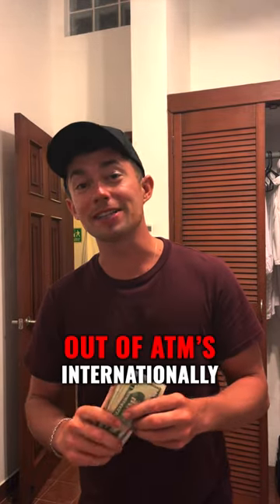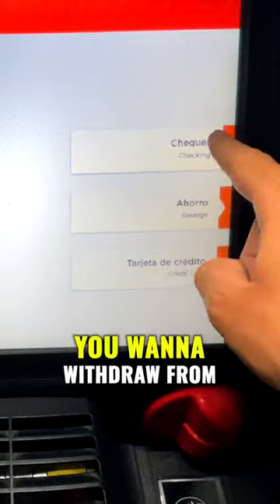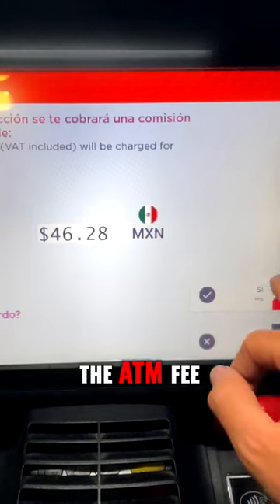This tip when withdrawing money out of ATMs internationally is going to save you money for the rest of your life. Select the account you want to withdraw from, enter the amount, then right here you're going to have to accept the ATM fee.